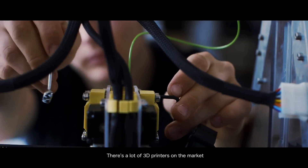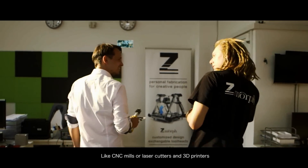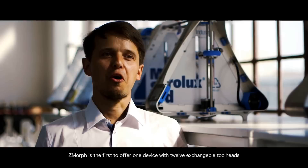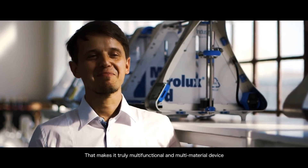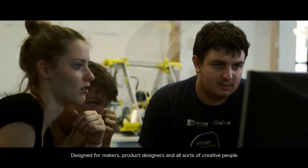There are a lot of 3D printers on the market, but to make pretty amazing designs, you have to use multiple machines, like CNC mills or laser cutters and 3D printers. We changed that. Zmorph is the first to offer one device with 12 exchangeable tool heads that make it a truly multifunctional and multimaterial device designed for makers, product designers and all sorts of creative people.